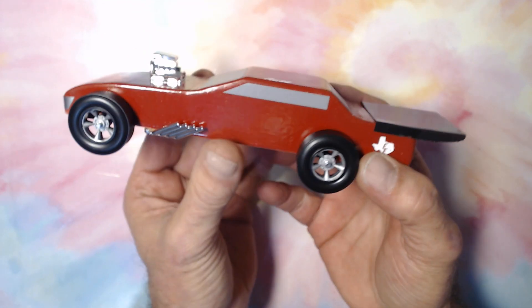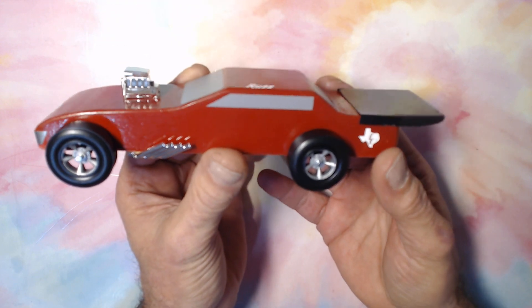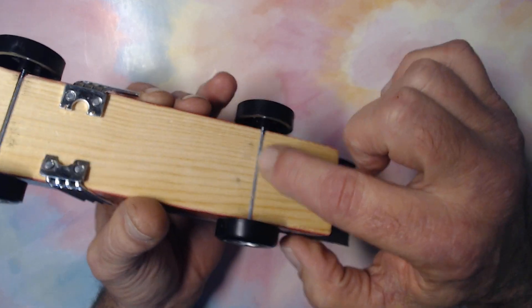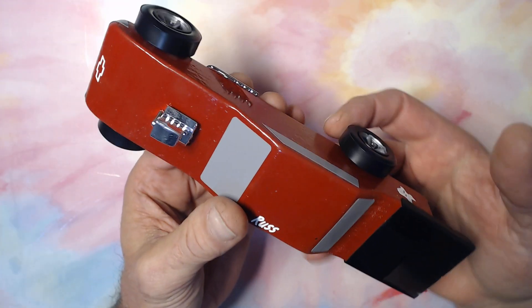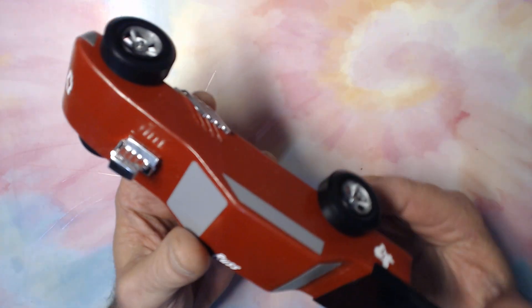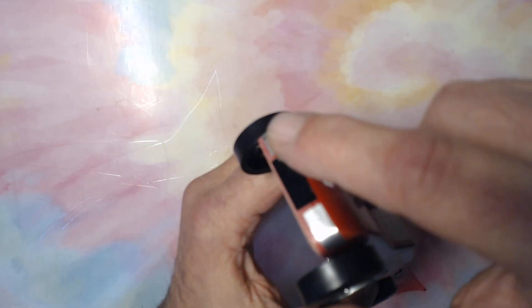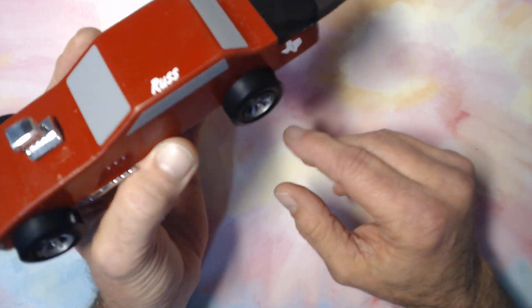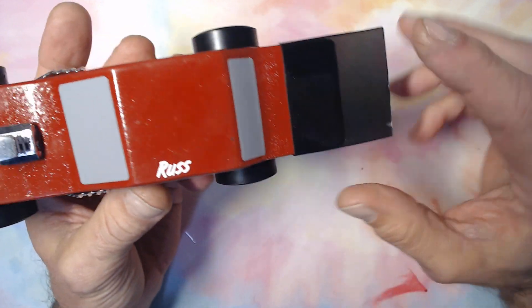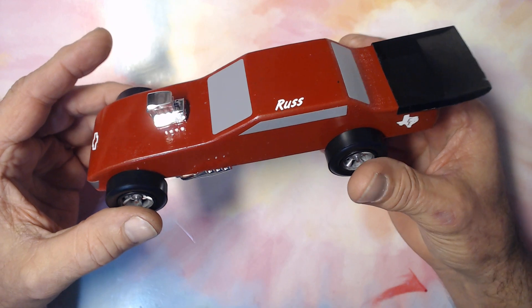It is a Pinewood Derby car. This started off as basically a block of wood. There's a little jig you can put on here to cut the axle grooves straight, and you put axles and wheels on it. The little blower and the header pipes were part of a kit. All the decals, the grill, the windows, and all the little decals on it I made on the Cricut. The rear deck spoiler is a piece of Lexan that was painted and glued onto the back of it. And there it is.